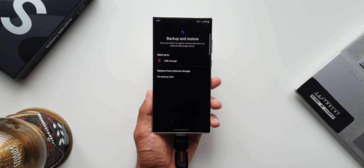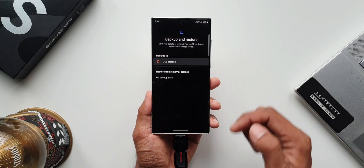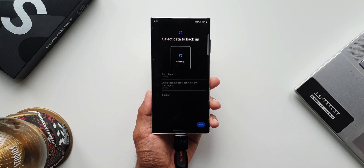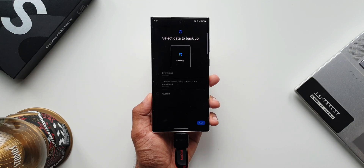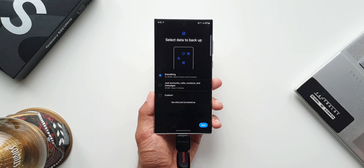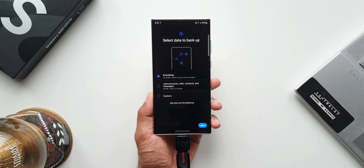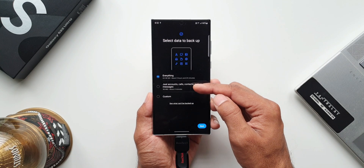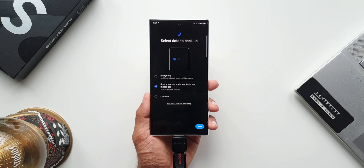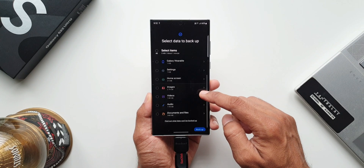Now what I'm going to show you is how to back up the data onto this pen drive. I'll just tap on USB storage. Here we can select the data to back up. The phone is now preparing the data — it's going to take a few seconds. Here it is. We have got three options: the first one is everything, showing almost 60-plus GB of data. If you want to just transfer accounts, calls, contacts and messages, you can select that option — it's just about 100 MB. We also have a custom option where you can tap next to select the specific items you want to transfer.